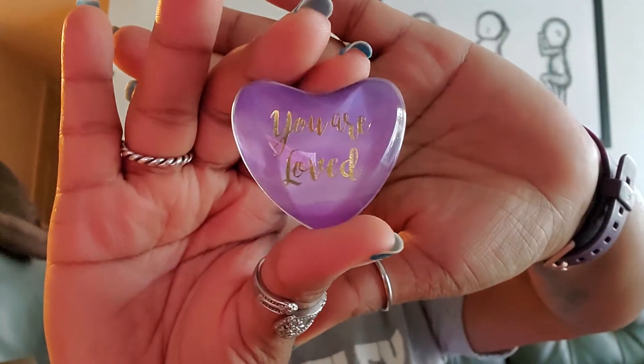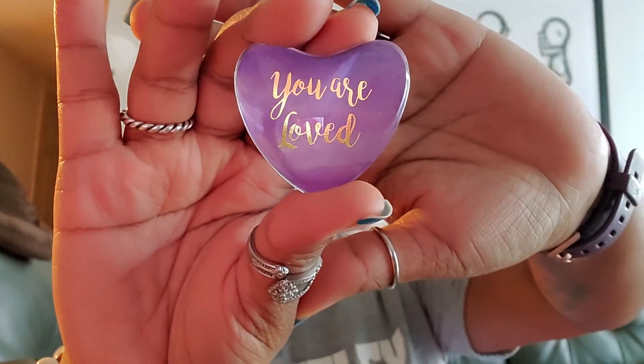And then we have this little stone — it's really cute. It says 'you're loved.' Oh, actually it's a magnet. It's really cute. I love purple; purple is one of my favorite colors — actually it is my favorite color.